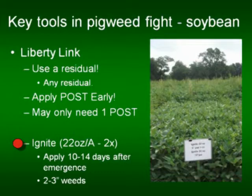Apply 10 to 14 days after emergence on two to three inch weeds if you want to be successful in the Liberty Link system.